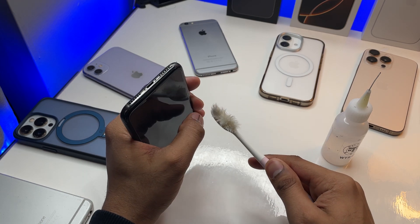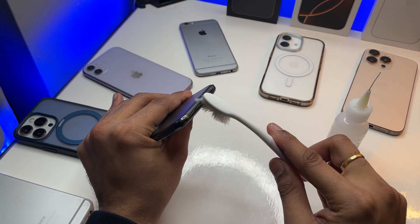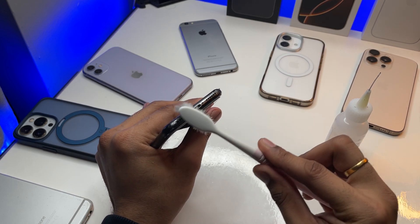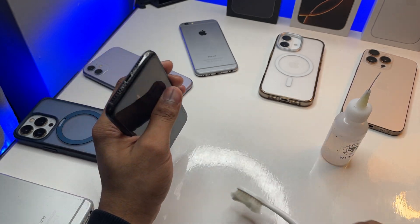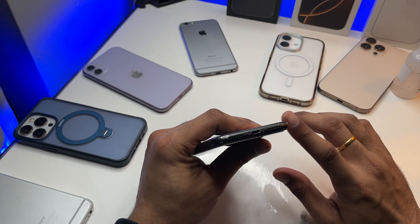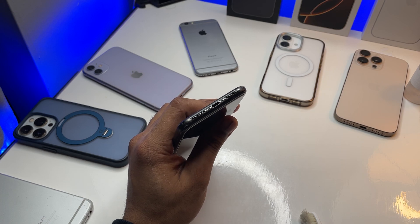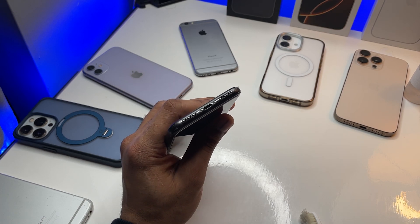Make sure you're careful not to use too much alcohol. As you clean the port, you'll see the brush getting black because the port is quite dirty. Also clean the speaker vents and the microphone — just clean the earpiece too, and your iPhone will sound much better. I've already done that so I don't need to do it on camera here.